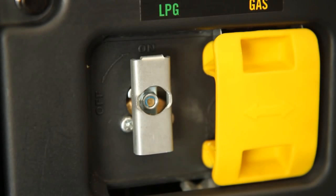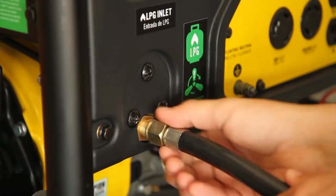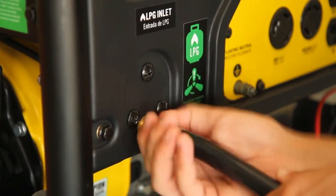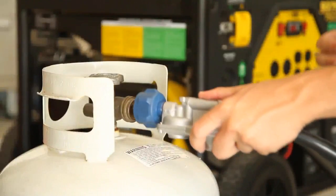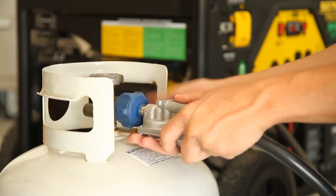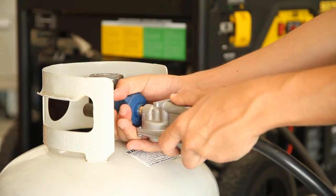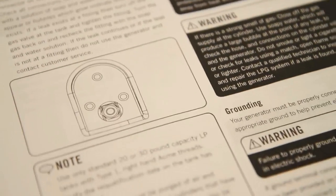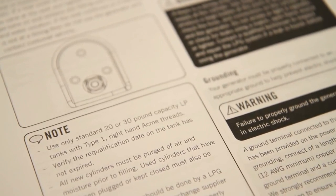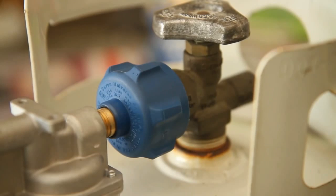To connect your propane tank, first ensure that the LPG fuel valve is in the off position. Then attach the LPG hose connector on the side of the generator and tighten with a 19mm wrench. Then attach the other end of the hose to the LPG connector on the propane cylinder and hand tighten. Read your owner's manual about the proper size and type of propane tank to use. Lastly, check all your connections for leaks before using LPG power.